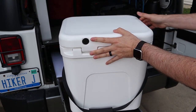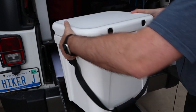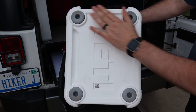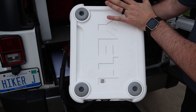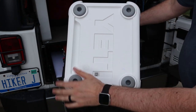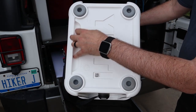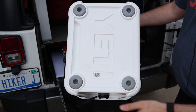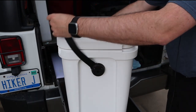Flipping it around, it has the forever hinge — they haven't changed anything there. Awesome hinge, holds up great just like all the other Yetis. On the bottom they've got these rubber stoppers, which I like. They're great especially for the back of the Jeep on the wood — they're going to stay put really nicely, or on a boat, kayak, or dock. There's also this little spot right here — I'm not really sure what it hooks into, but I feel like they might have something that it hooks into.